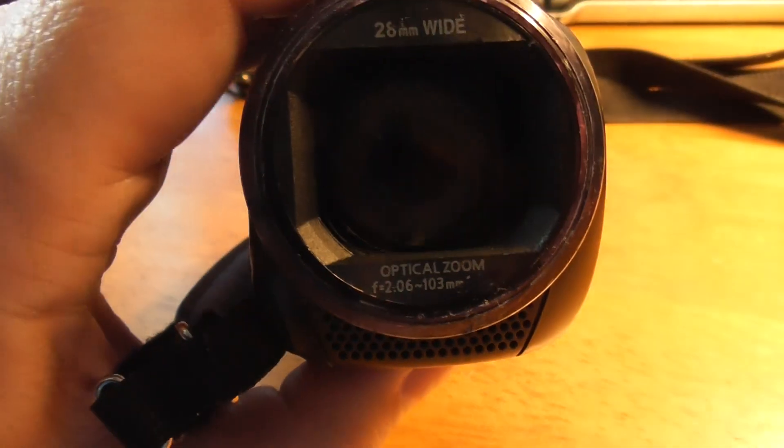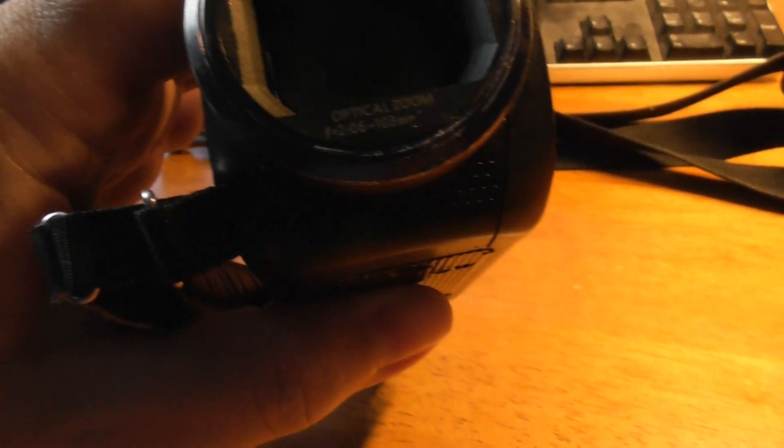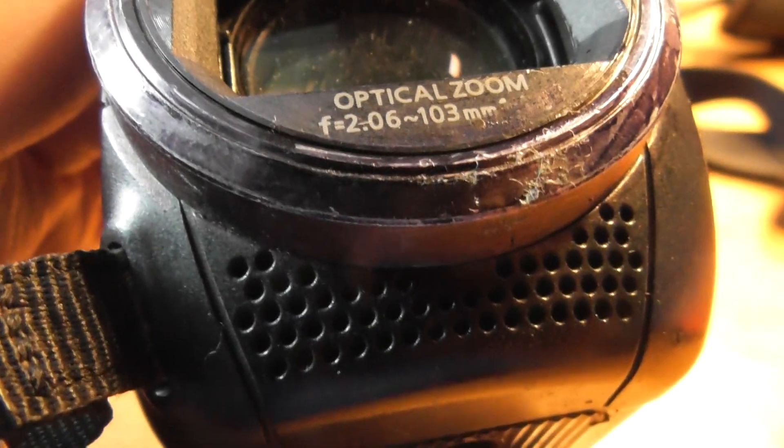It doesn't have an external microphone — that's like a grey fluffy thing you've probably seen on my other camcorder — so wind noise is a problem on these. If you go somewhere windy, the wind going into the little holes here makes a horrible noise. The sound quality is not good on a windy day. You will really suffer from wind noise on these cameras, but for the price that's as good as you're going to get.